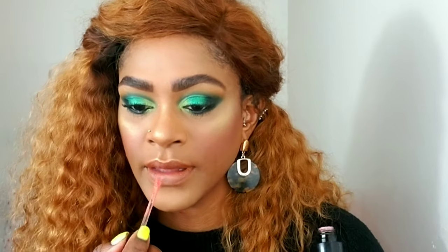I'm lining my lip with Morphe 'Bite' lip liner, lining and filling my lip with that. Then I'm going in with Wet n Wild 'Peachy Keen' and topping that off with a metallic liquid lip from Wet n Wild named 'My Tulips Are Sealed.' I love the way they name their products.